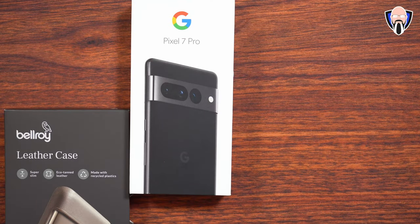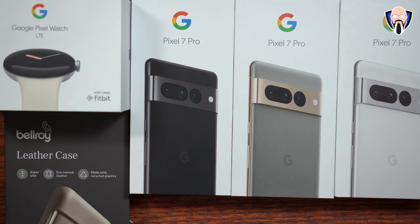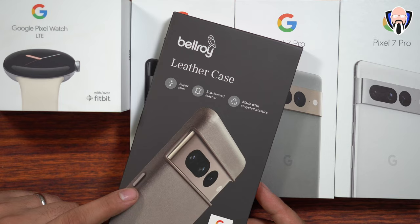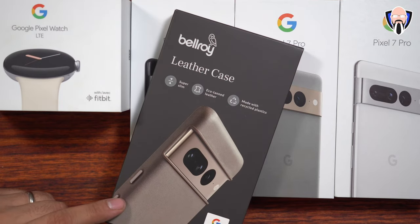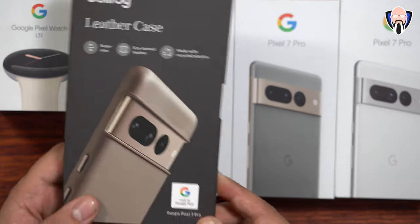Like and subscribe and make sure you hit that bell icon so that you're always notified whenever we have new videos on the channel. So here is everything that we have: the Pixel 7 Pro in Snow, Hazel, as well as Obsidian. Of course the Pixel Watch as well in the LTE model — there's a GPS model as well. And there's a leather case made specifically for the Pixel 7 Pro by Bellroy, made for the Google Pixel, so it works really well for the Pixel 7 Pro.